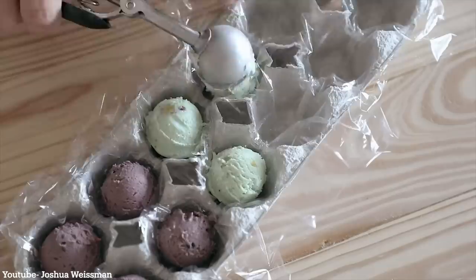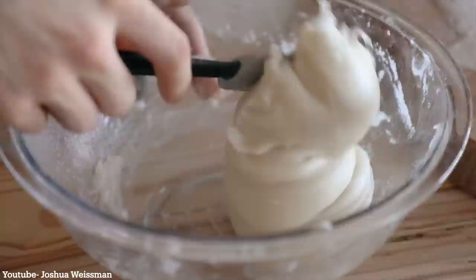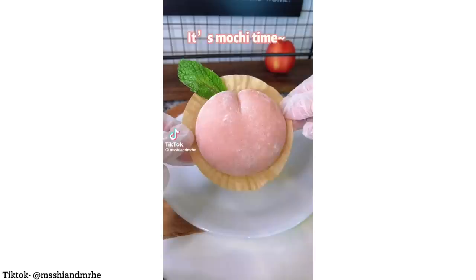Mochi is a delicious Japanese rice cake that has taken the internet by storm. And yet somehow, throughout all the years of this channel, we have never made traditional authentic stuff. But that changes today because we are diving into the wonderful world of mochi, starting with the two-ingredient mango mochi from Senyai Grubs, following that up with Joshua Weissman's four-ingredient ice cream mochi, and then finishing everything off with this absolutely delicious and adorable-looking peach mochi from Miss She and Mr. He. Leave a comment right now with which you think is going to come out best, and let's get right into this one.